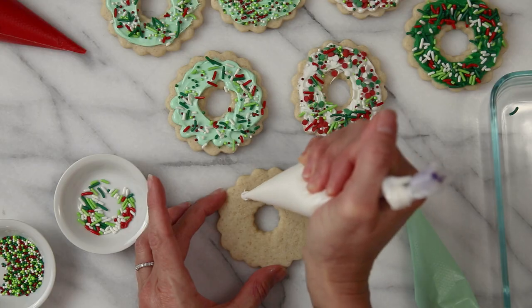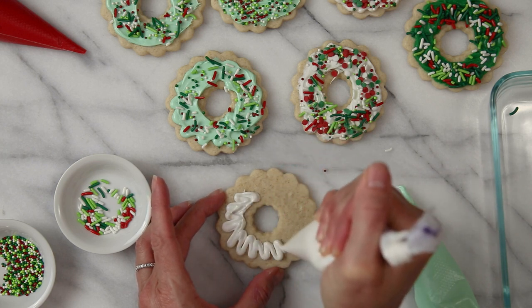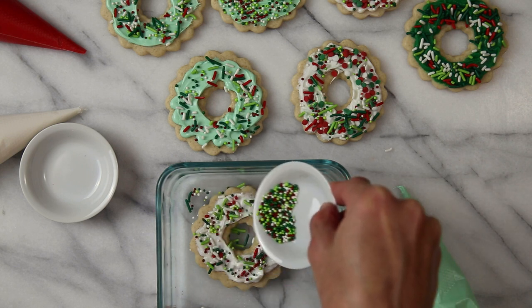Hi everybody! Welcome back to our kitchen here at Little Spoon Farm. In today's video we are going to make cut-out sourdough sugar cookies. These are so soft and tender and they are just perfect for the holidays. You are going to love that you'll be able to use your sourdough discard in another baking recipe and it won't go to waste. So if you want to learn how to make my favorite sourdough cut-out sugar cookies, stay tuned and let's get started.